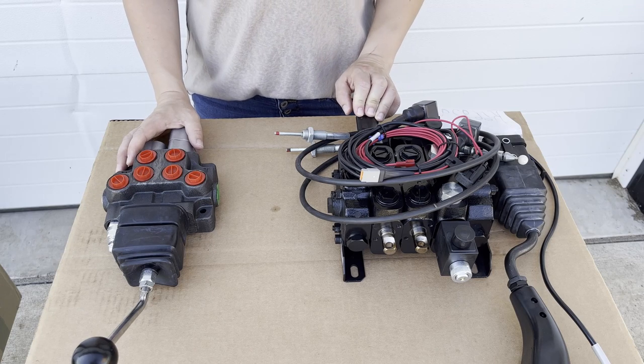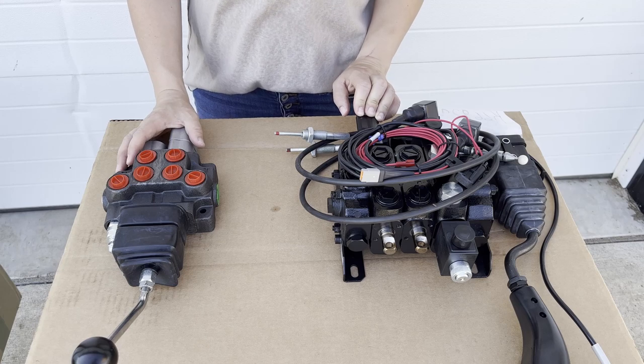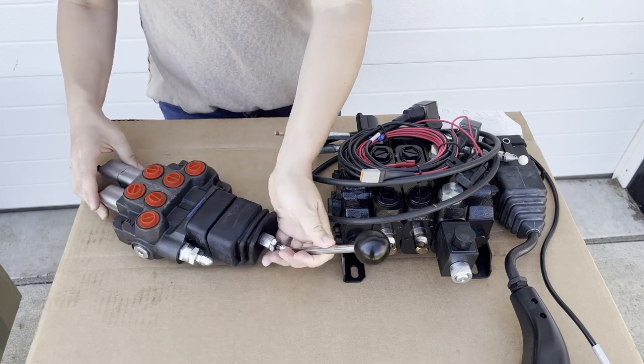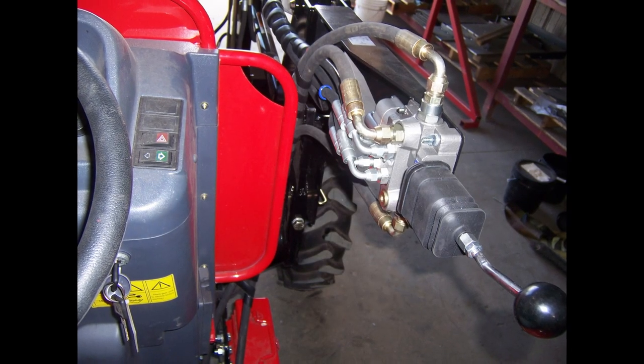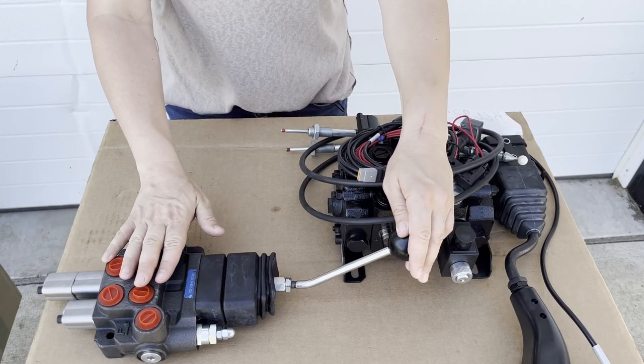The components needed for controlling a front-end loader are going to be a little different depending on if the tractor has a cab or not. This is typically what is going to be used if the tractor does not have a cab — that's also called an open station tractor. You have a joystick, and the joystick is directly attached to the control valve.